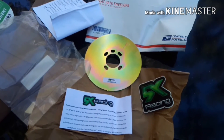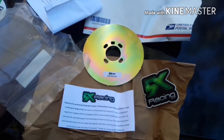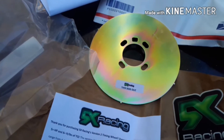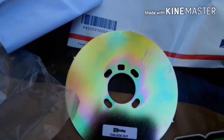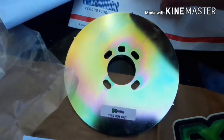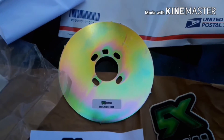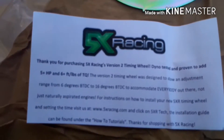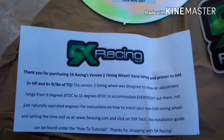Today I'm going to be showing you how to install a timing advance wheel on your 2001 Mazda Miata. The timing advance wheel is basically the same thing as your stock timing wheel that goes behind the crankshaft pulley, only it has slotted holes which allows you to advance or retard your base timing and gain a little bit of power. According to 5x Racing, it's dyno proven to add 5 horsepower and 6 pounds of torque.